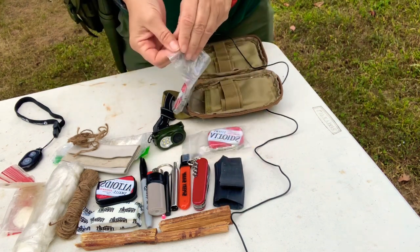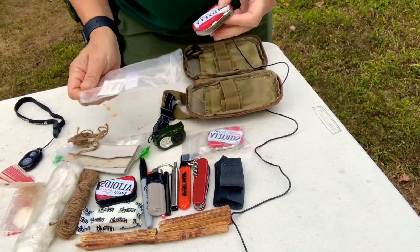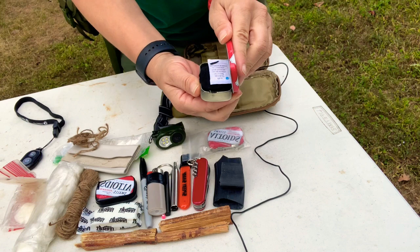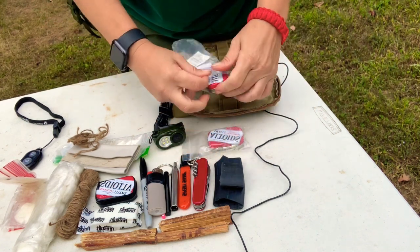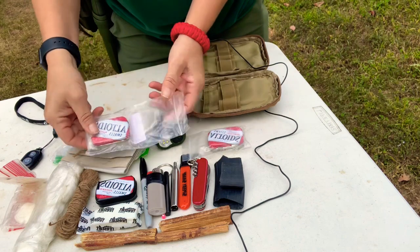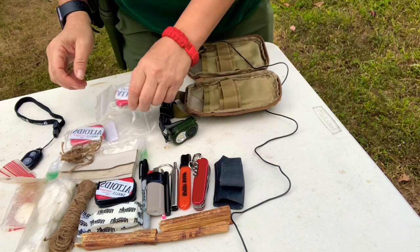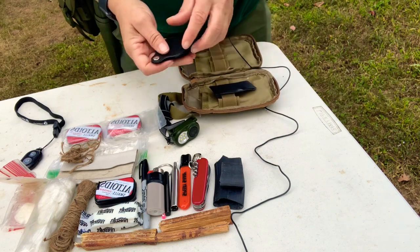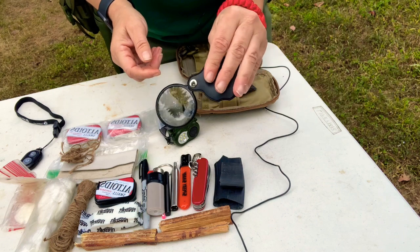Here's some char cloth that I made over the weekend — I made a video on it if you'd like to go back and watch. I also put an oxygen absorber in there to keep it from getting moist or damp. I like to take advantage of Altoid tin-type debate — those little tins make handy little carriers.